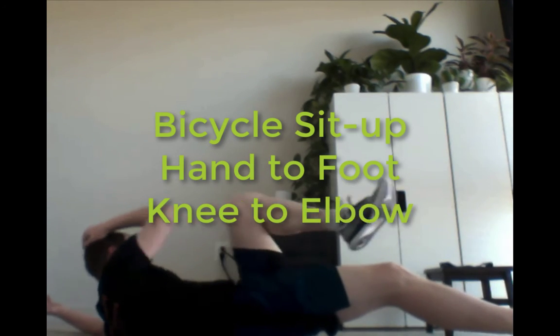The second exercise is a bicycle sit-up doing a hand-to-foot, and then knee-to-elbow. First round, you can do one side, and then second round going hand-to-foot, knee-to-elbow.